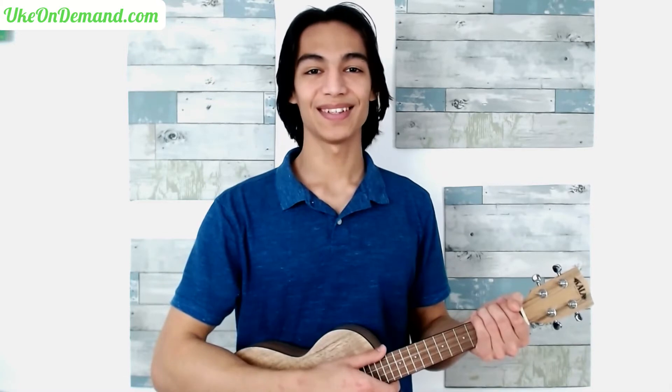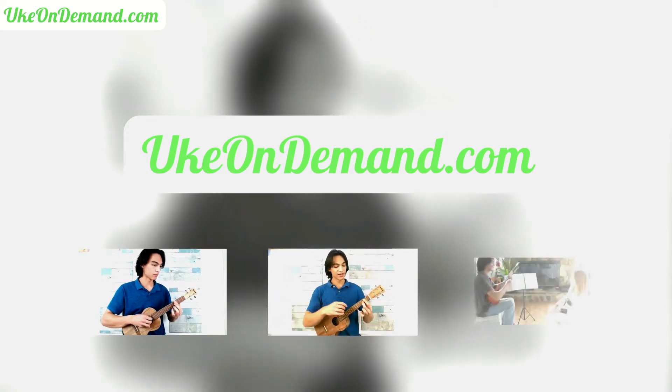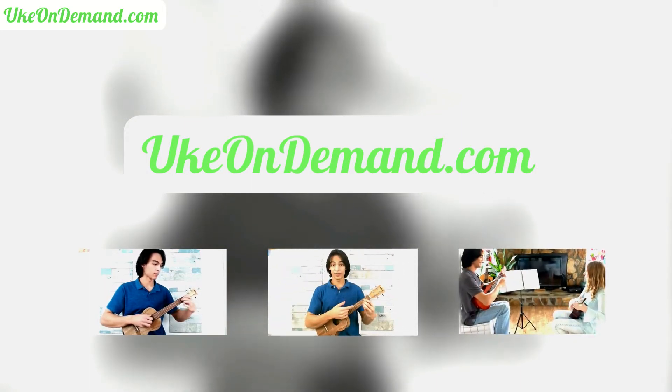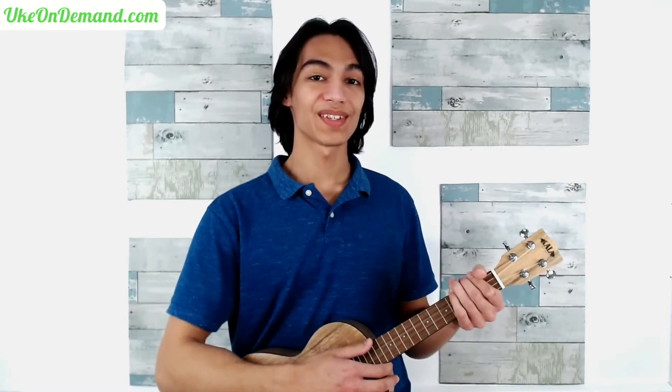It's Zion from Uke on Demand, where we bring you fingerstyle song lessons and tabs. We're going to cover the first eight measures of Ode to Joy here, and the rest of the song over at ukeondemand.com. Join us there afterwards for more fingerstyles and for all the tabs for this song.